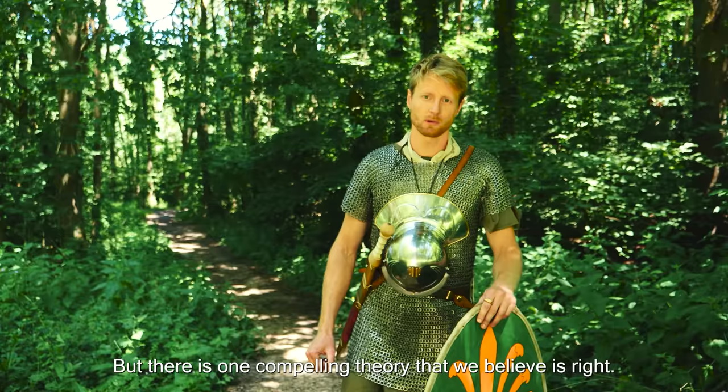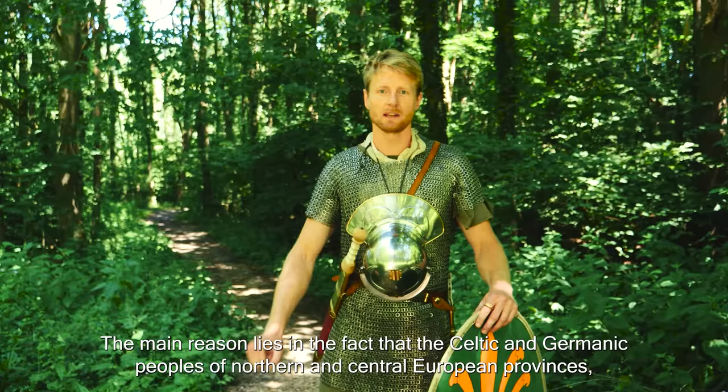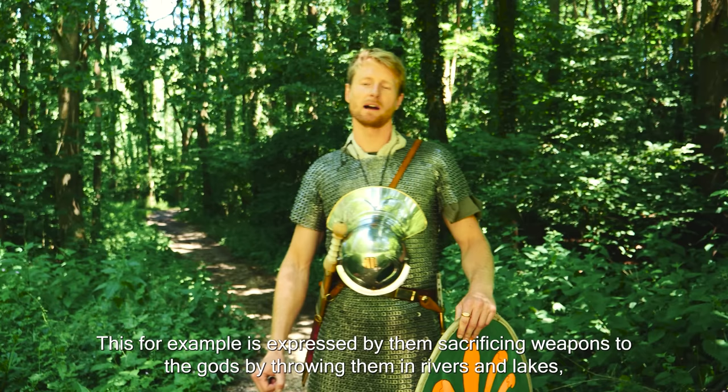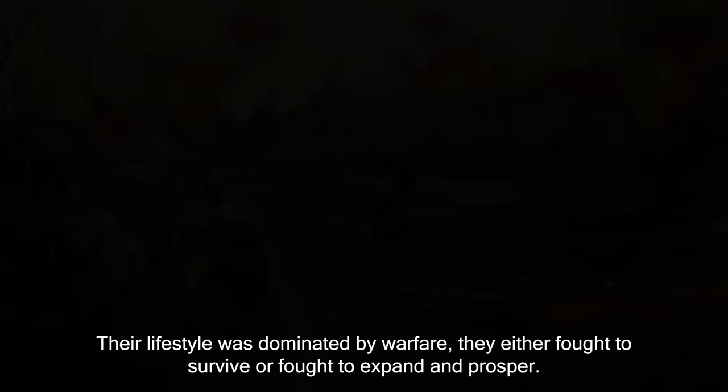Like many things in ancient history, we do not know for sure. But there is one compelling theory. The main reason lies in the fact that the Celtic and Germanic peoples of northern and central European provinces had a different approach to combat. Theirs revolved around combat more so than other cultures — expressed by sacrificing weapons to the gods by throwing them in rivers and lakes, being buried with their weapons, or having trial by combat. Their lifestyle was dominated by warfare.